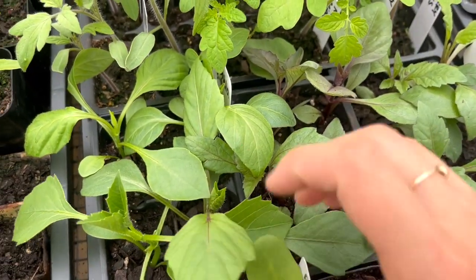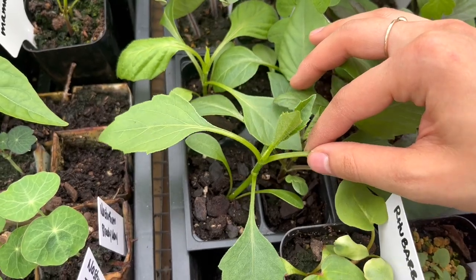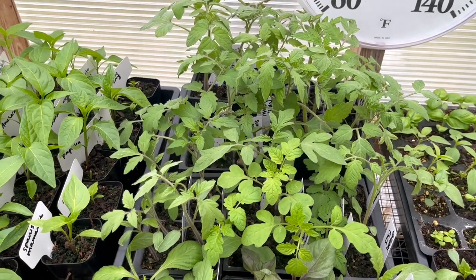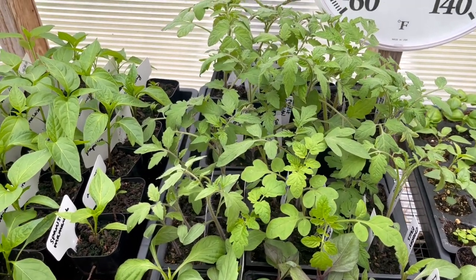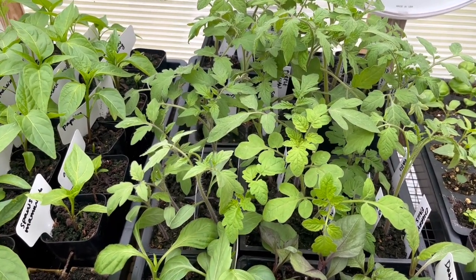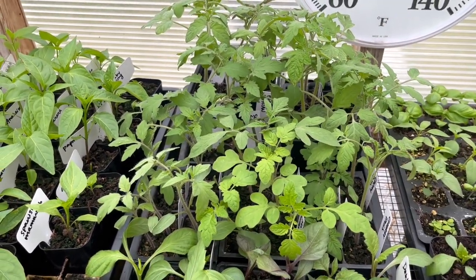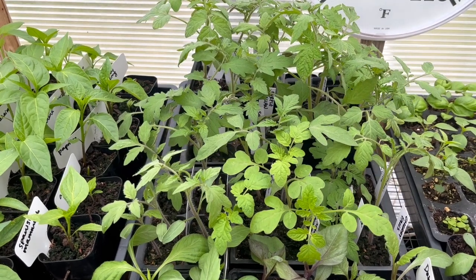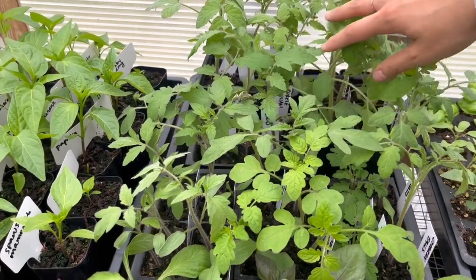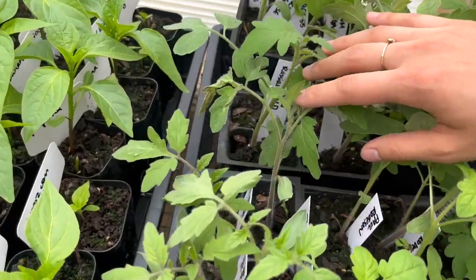Here are more dahlias that I'm going to be pinching today — these ones were repotted earlier so they're a little bit farther along and old enough to be pinched. My tomatoes have put on so much growth since two weeks ago; most of them had pretty much just germinated then, barely had any true leaves, and now they are just so tall. I'm really glad I waited a little longer this year before starting them. I think I might need to pot these up soon because they are getting so tall.